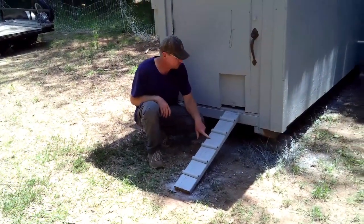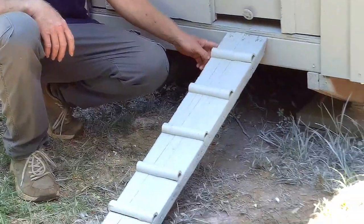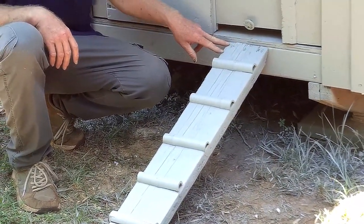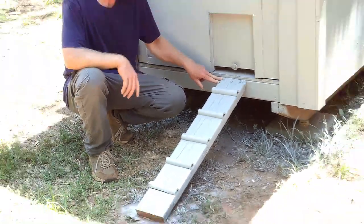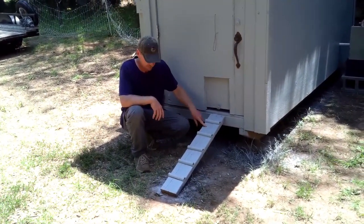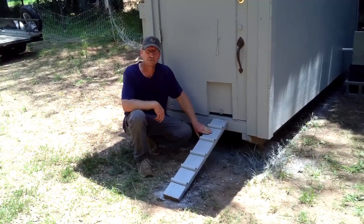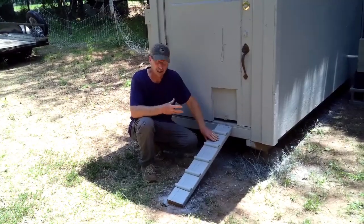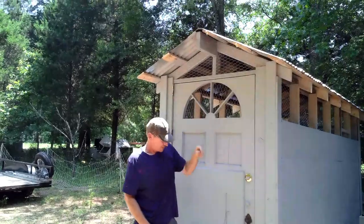I made a little ramp — this is probably just a temporary thing. I'm going to end up doing one where I can put a hinge down here and make it a little wider. But like I said, we're kind of in a hurry to get the chickens into this, so this is just an old piece of mill house board — a board that came out of a mill house — same as my center beam up there.